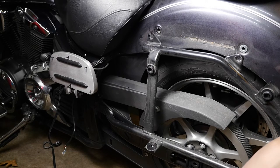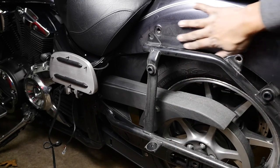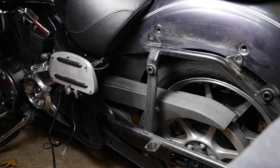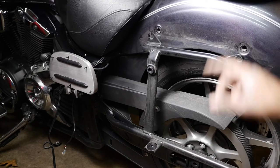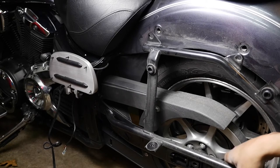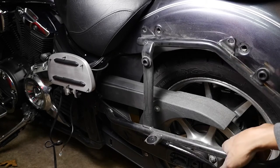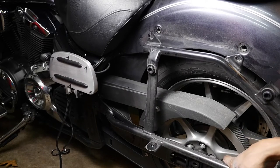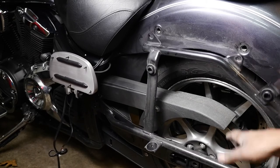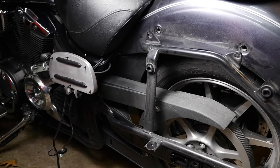All right, so that pretty much concludes this portion of removing these back fenders. Next I'll be able to show you the saddlebag brackets that are gonna go here and mount up over here, and I'll be getting all of that together. So we will be back. These bolts here probably need to be tightened — I'm gonna have to check that out. They're supposed to be tight but it's a little loose, but I'm not sure. We'll see.